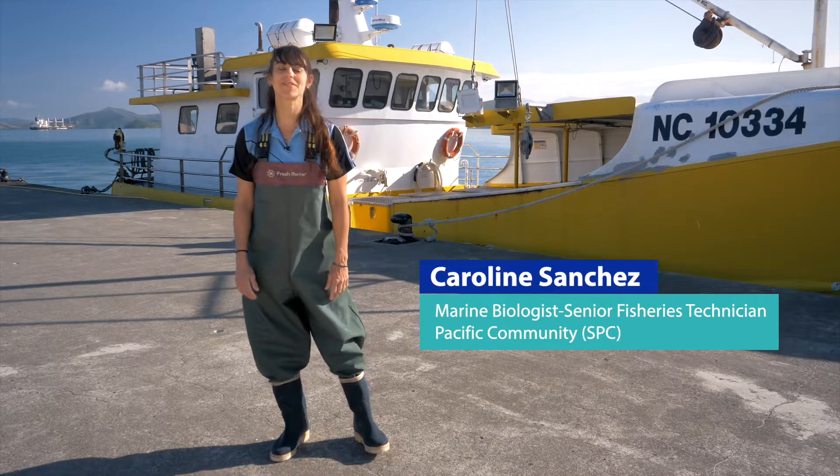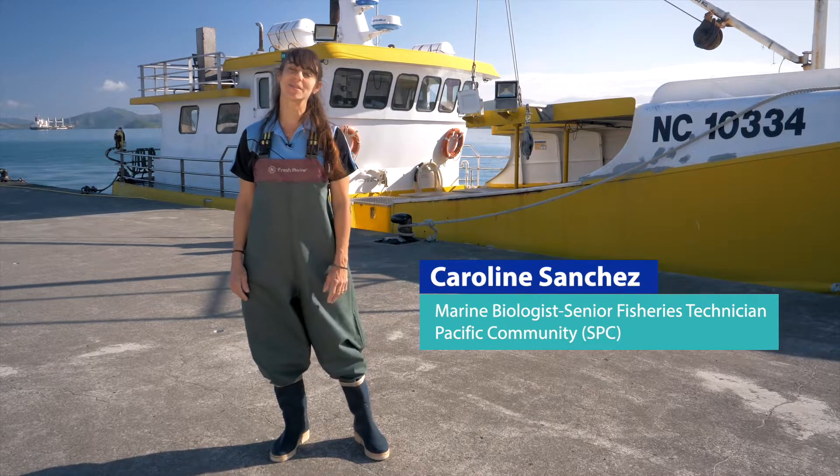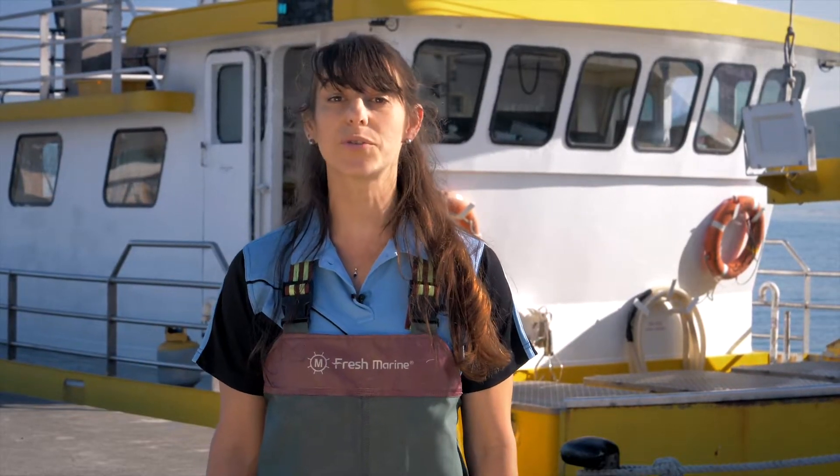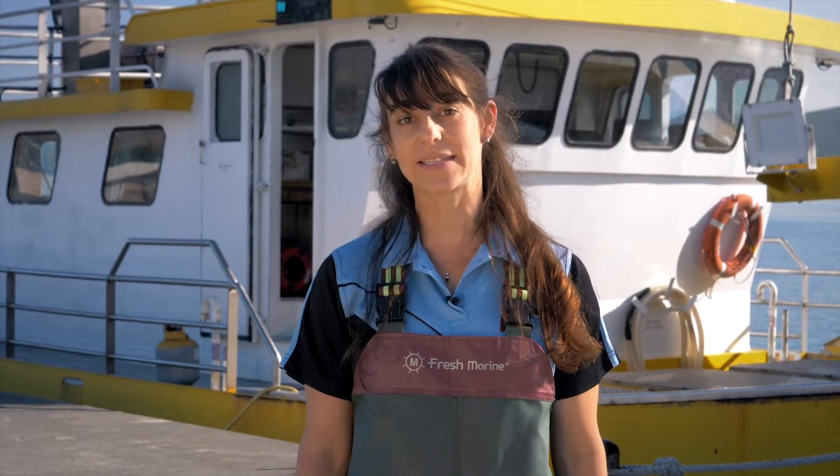Hello, my name is Caroline Sanchez. I'm a marine biologist at SPC since 2004. I've been studying marine biology at the University of James Cook in Australia, and I've been identifying species for our Pacific marine specimen bank, but also developing trainings for observers to collect samples at sea and in port. I've been collecting more than thousands of samples so far since 2004, and I'm here today to share with you my knowledge and my experience.